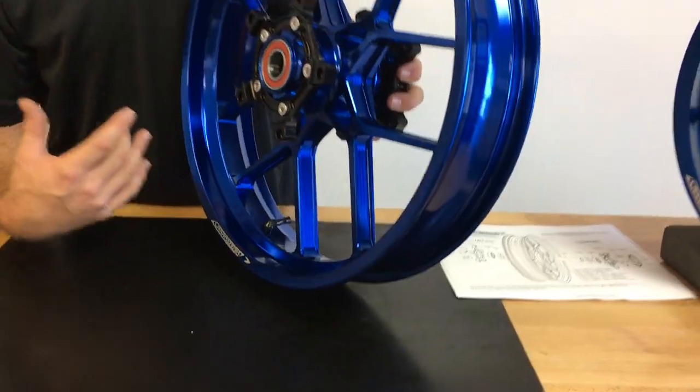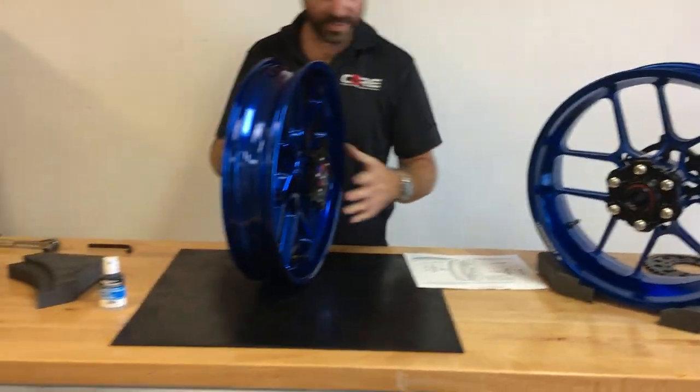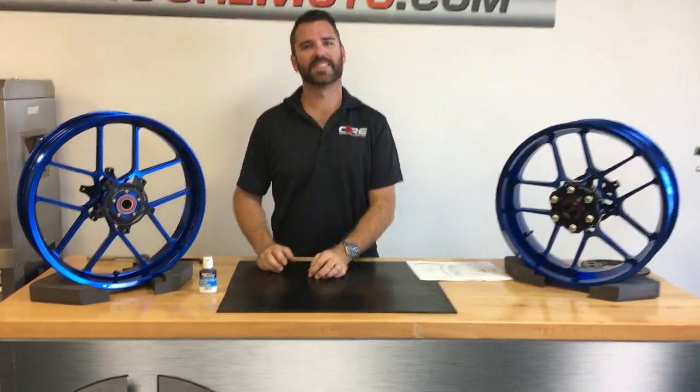These wheels are dirty — I'll go over how to clean them in another video — but basically that's it. That's what you get. Thanks.